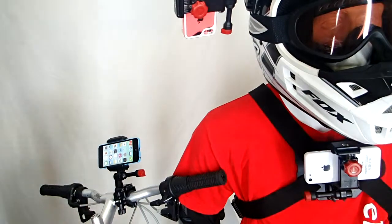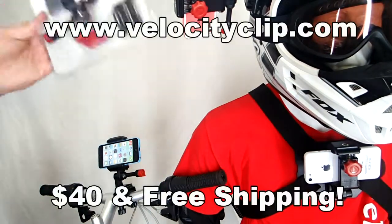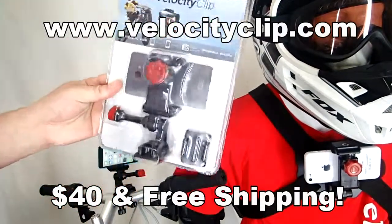So it's a really, really simple mount. Once you do that, you can clip it in and out of all the mounts. This guy runs for about $40 online and comes with free shipping. Check it out at VelocityClip.com, let us know what you think. Thanks for watching.